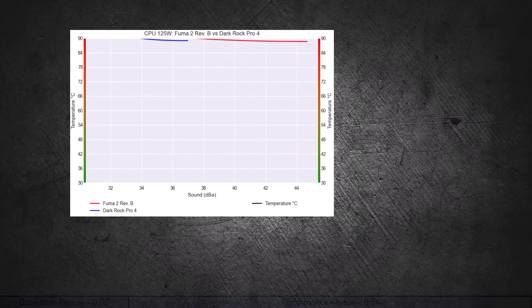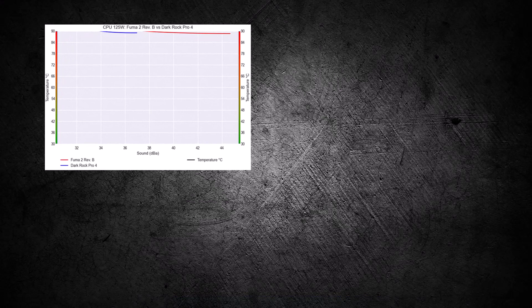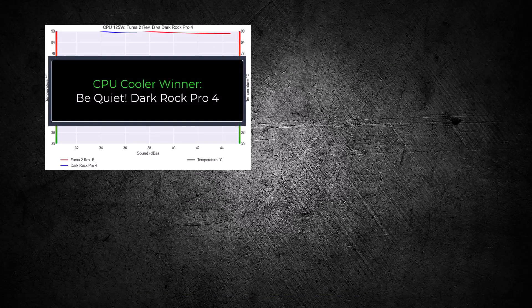Overall, both coolers perform similarly for a given percent speed. However, the Dark Rock Pro 4 performs slightly quieter, making it the winner for this comparison. If you enjoyed this video, you should check out this one.